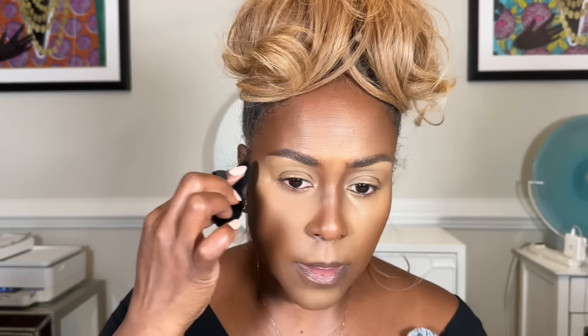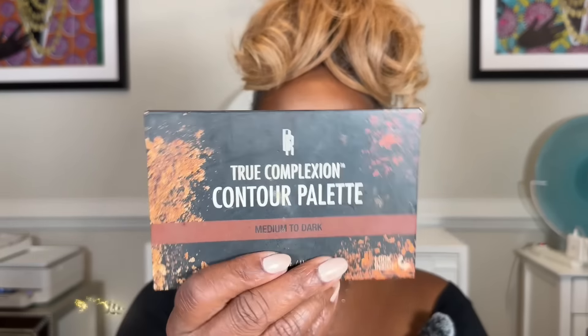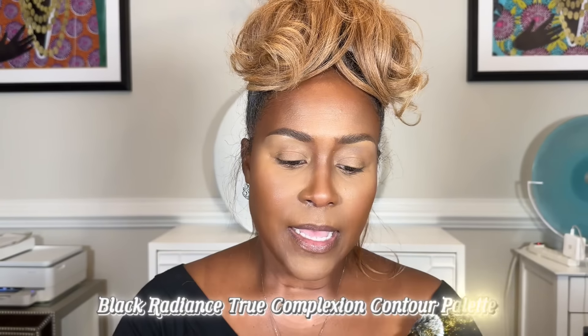Also add a little over your lids because you did put concealer there, so we want that area to be matte as well. Now we're going into bronzer, which you're going to use to set that contour. I use one by Fenty and one by Black Radiance. Use an angle contour brush, tap into your bronzer, then tap it in the area where you applied the contour. This sets that cream contour you've applied. Remember, you cannot go about your day without setting all these creamy products first or your makeup will be sliding all day.